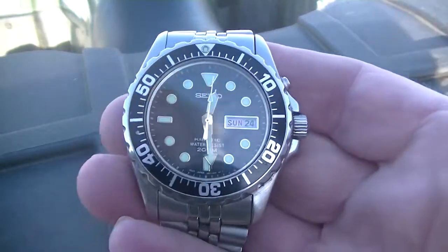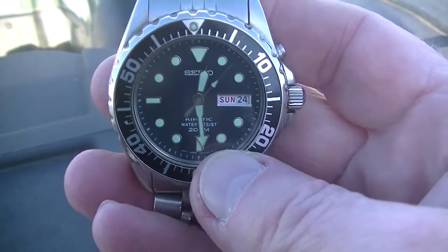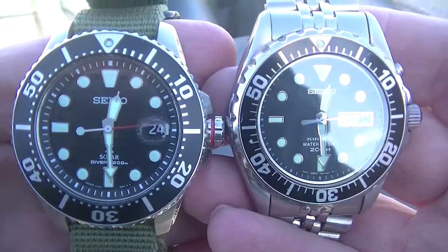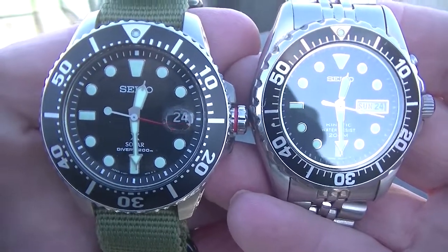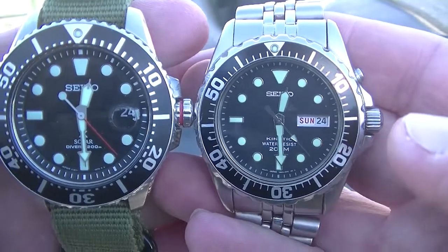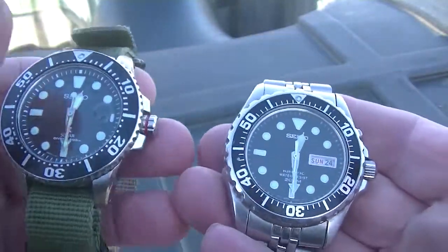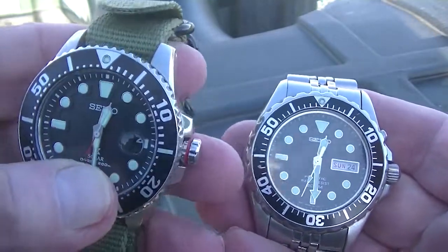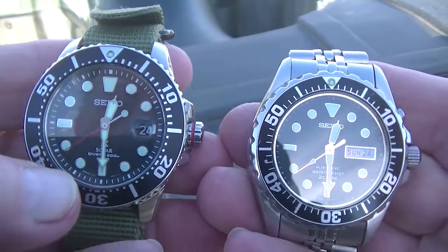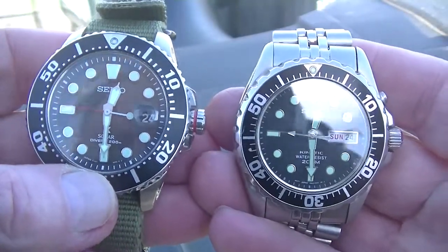They stopped making kinetic dive watches — so what did they replace it with? A solar dive watch. You can see they're pretty much exactly the same. The shoulder is a little bigger. I've got the NATO strap because I don't like bracelets. This one's also got a cyclops on it — some like them, some don't. I can see it fine either way.